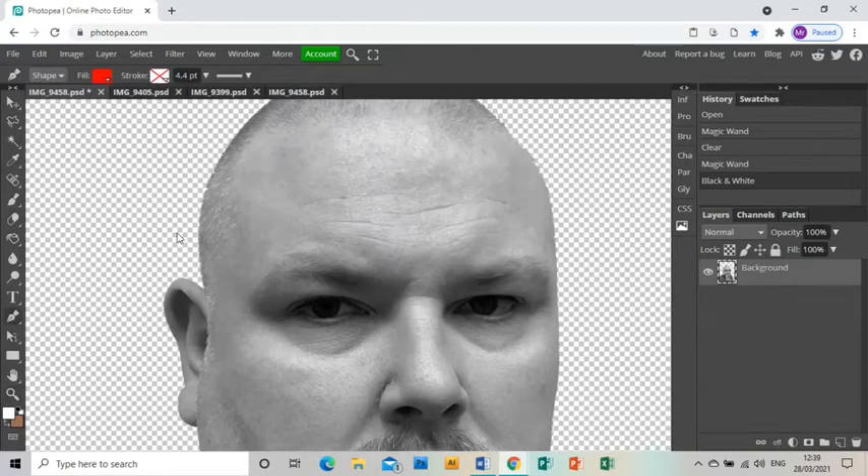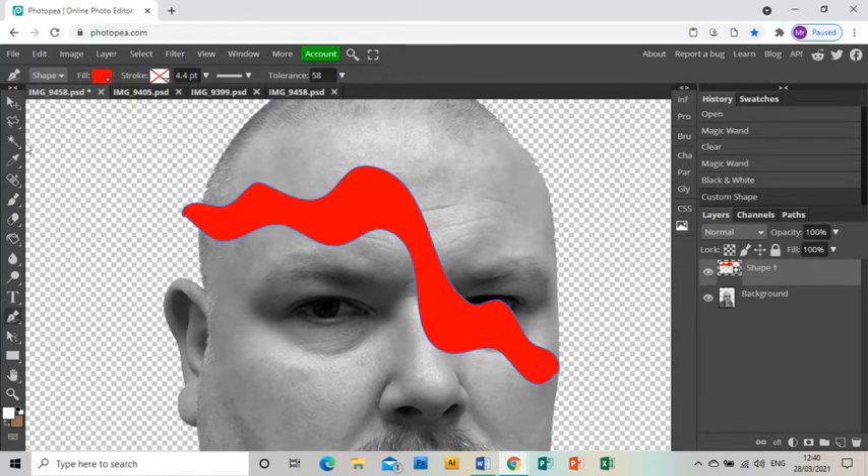Now I'm going to zoom in to the top of my head and grab the free pen tool with a red fill and no stroke, making sure the tolerance is up to 50 or thereabouts. Then I'm going to draw a wavy line across the top of my head, and when I get to the end I'm going to go up and carry on the wavy line above the first line I drew, and then go back down to the initial point — that's made a shape.